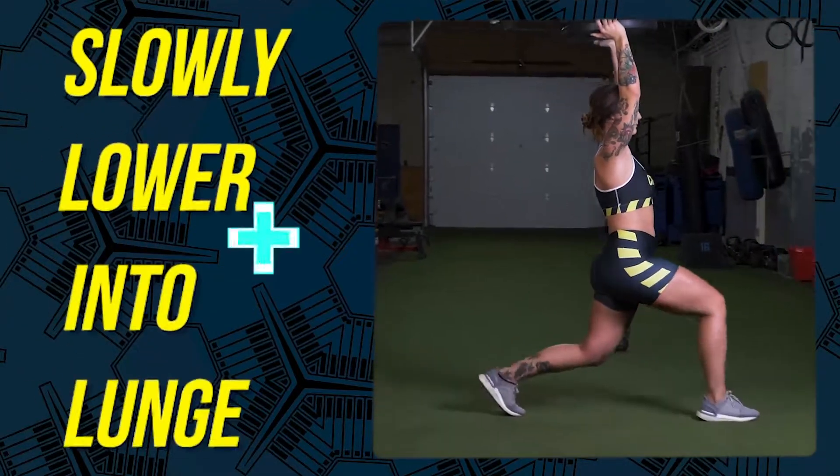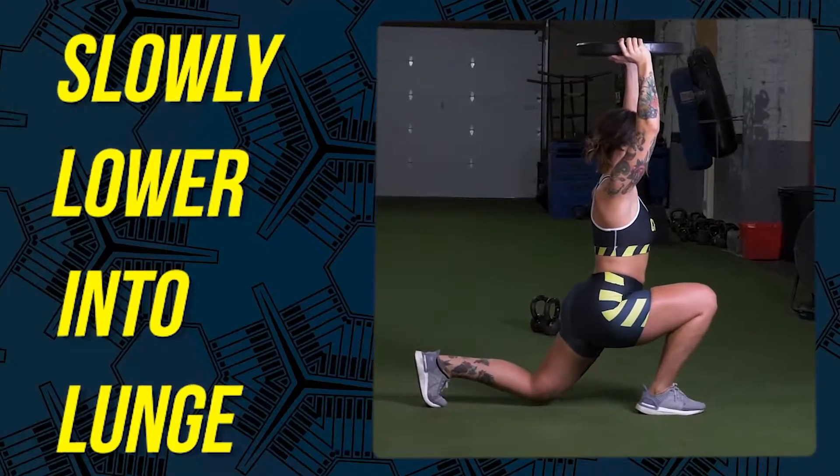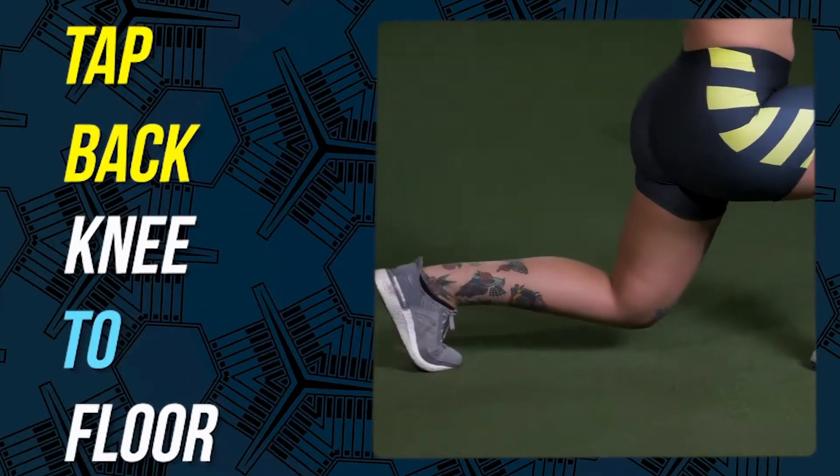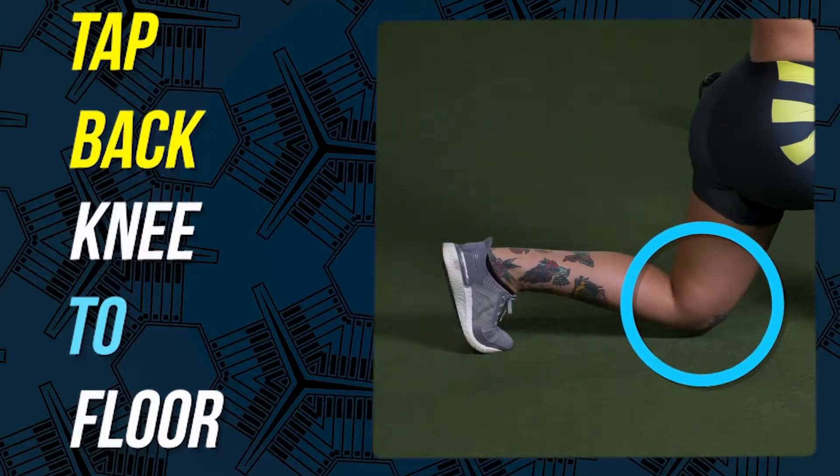Number 3. Slowly lower yourself into a lunge position. Number 4. Gently tap your back knee to the floor, but do not put weight into it.